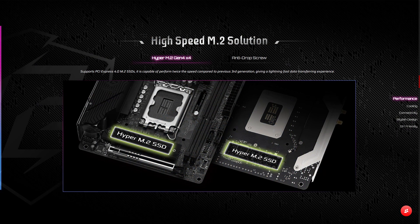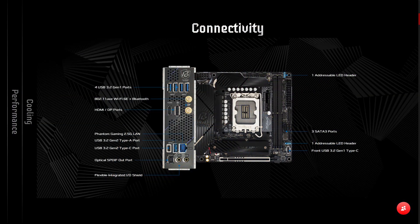Expansion slots include one PCIe 5x16 slot with reinforced steel. For storage, it comes with three SATA ports and two Hyper M.2 PCIe Gen 4x4 slots for your SSDs, which is more than enough for most users. For connectivity, it comes with ASRock's Phantom Gaming 2.5 Gigabit LAN and support for Wi-Fi 6E.